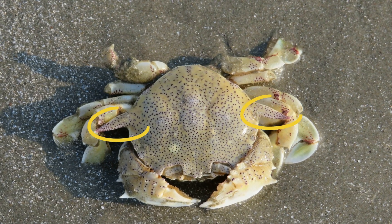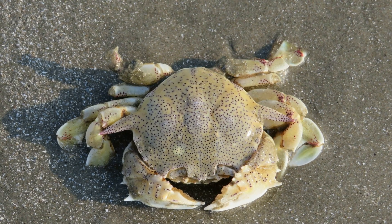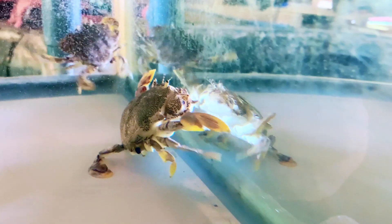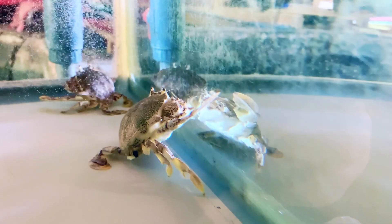They have a long spine on each side of their carapace. Their claw arms also have large spines. They can grow to 2 inches wide. Males are slightly larger than females.